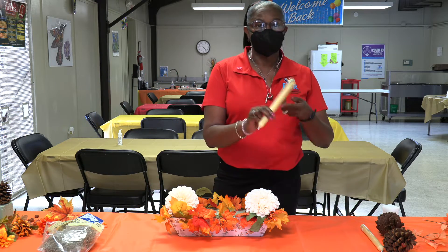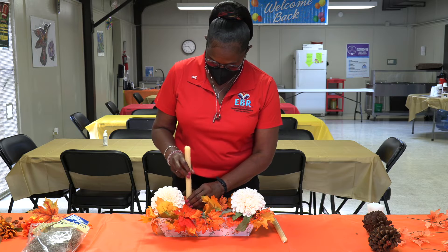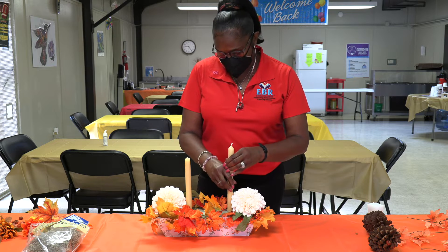I have some candles I'm gonna put in — I bought them from Dollar Tree. You can just stick them in there, and another one right on the side of the other flower.